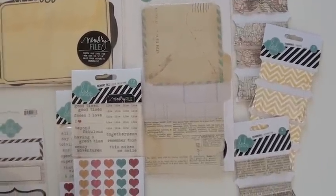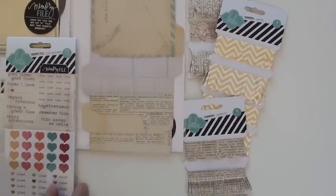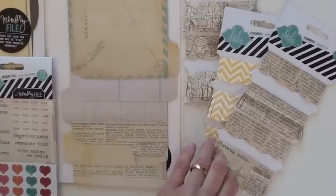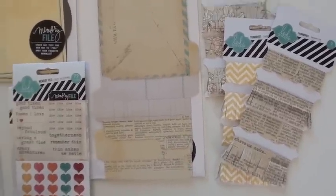Next we have the gorgeous trims — three different versions. They've all got a scalloped and a frayed option: two scallops and two frayed. There you go.